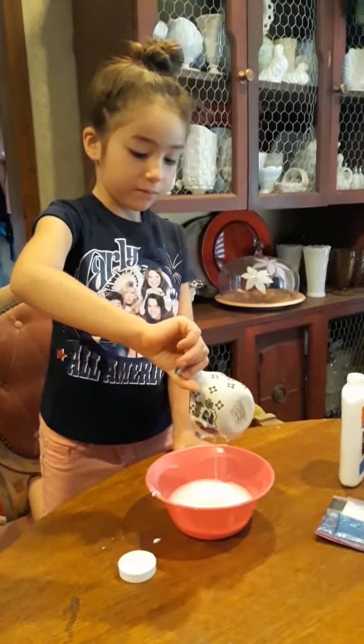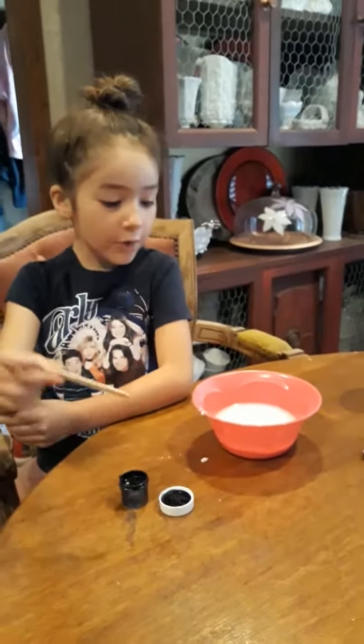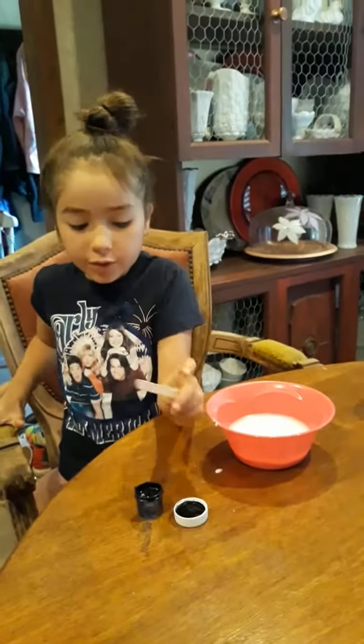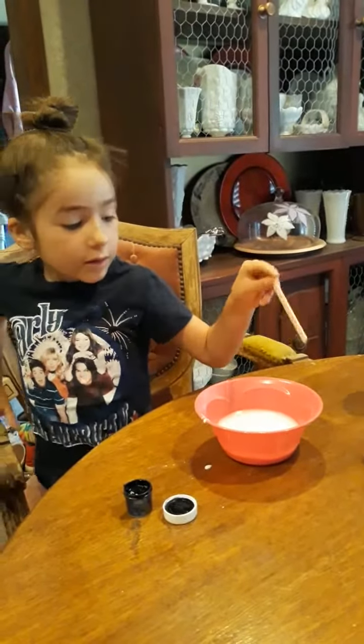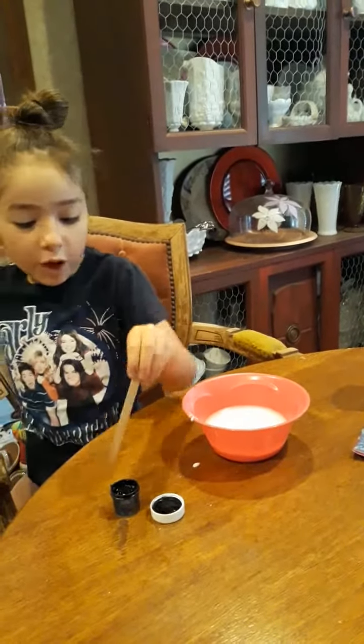It's dripping. Now I'm going to use a starter stick — we're using popsicle sticks. I'm going to use purple and we're going to start it up with the food coloring.